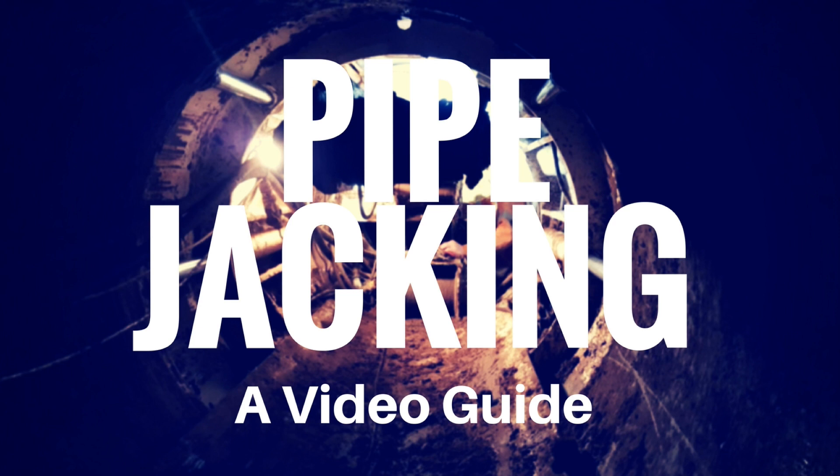Hello and welcome to TerraSolutions' latest video, which centres around the pipejacking process. If you've had a chance to see our most recent upload, 'Pipejacking in Time Lapse', you'll have seen all of this footage before, albeit sped up to four times normal. Find the link to that below.